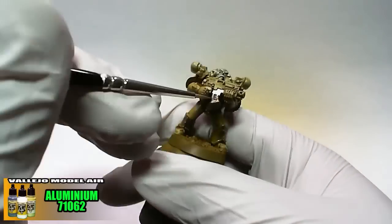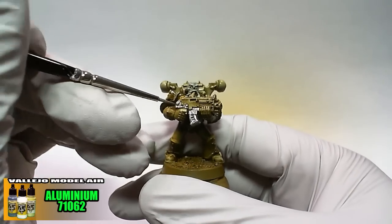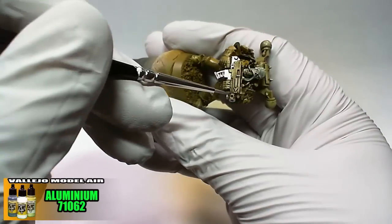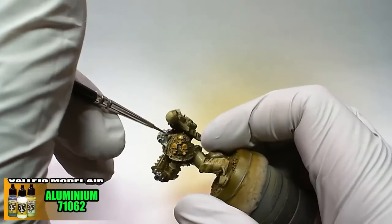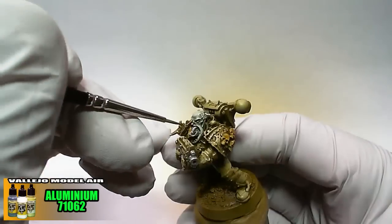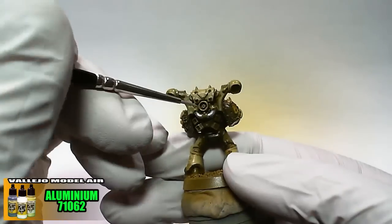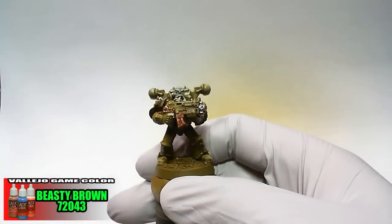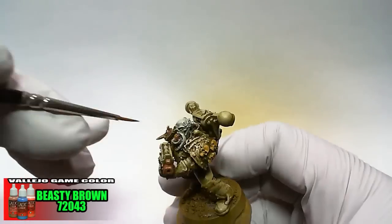Vallejo Model Aircolor Aluminum was chosen for all the silver pieces. Game Color Beastie Brown is thinned at four drops of water to one drop of paint, then applied to areas where rust is desired.